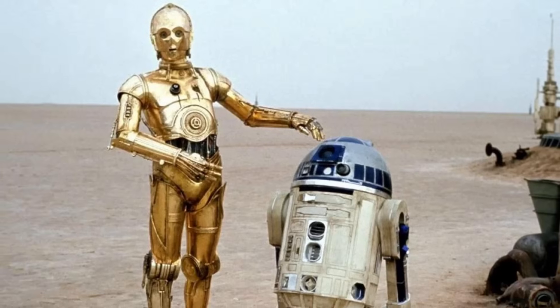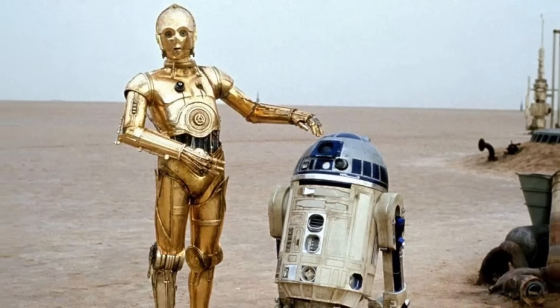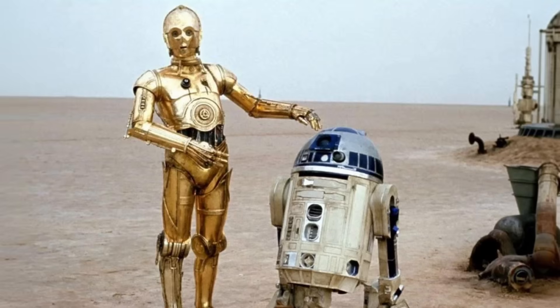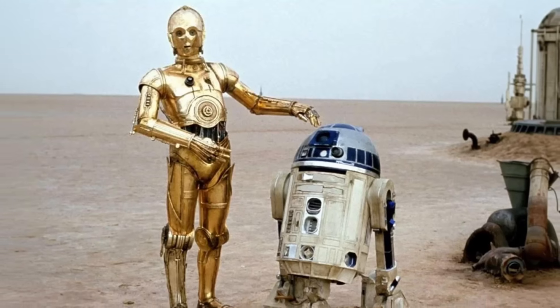Hello everyone and welcome back. In 2024, I decided to start 3D printing and building some of my favorite robots from films. I remember seeing Star Wars at a drive-in theater when I was a kid, and these two robots made a huge impact on my life. So it makes sense to start with these guys.